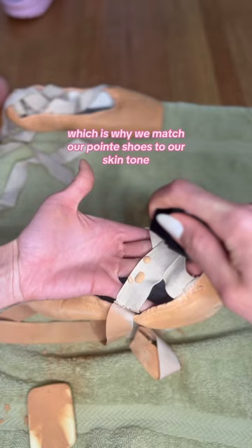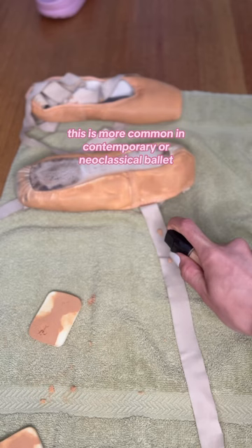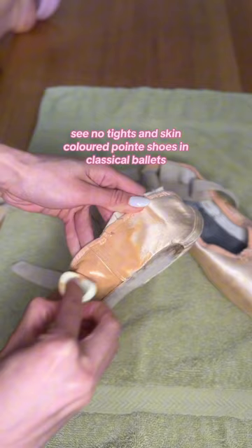This is more common in contemporary or neoclassical ballet. You won't usually see no tights and skin-colored pointe shoes in classical ballets, with some exceptions such as Giselle Act 1 and sometimes La Bayadère.